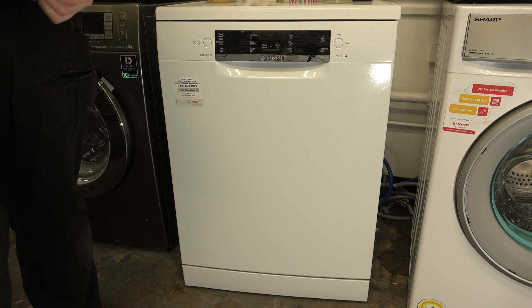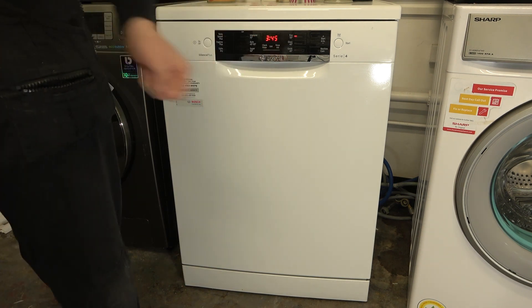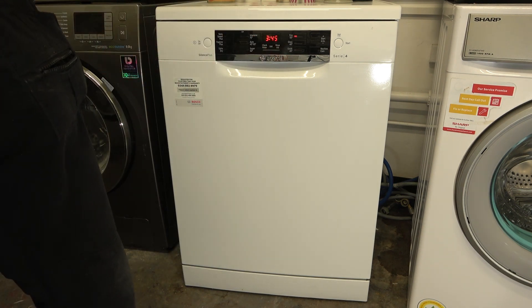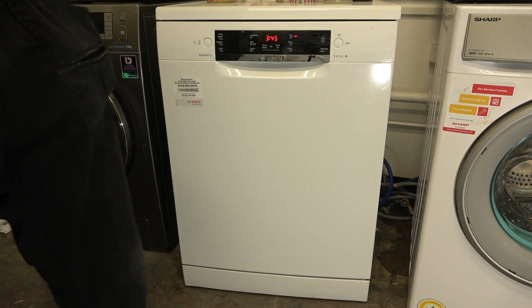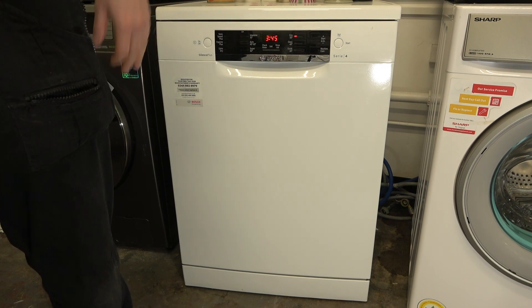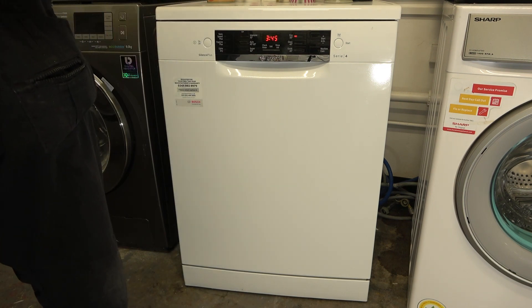Welcome to a how-to guide on how to activate the child safety door device on your Bosch dishwasher. A dishwasher is a very good hiding spot for a child, so if you do not want the door to be opened whilst it's not in use — and even during the cycle — you can activate it.